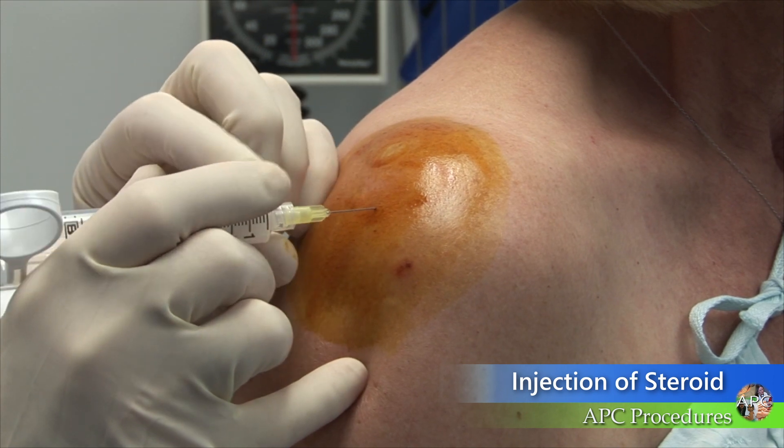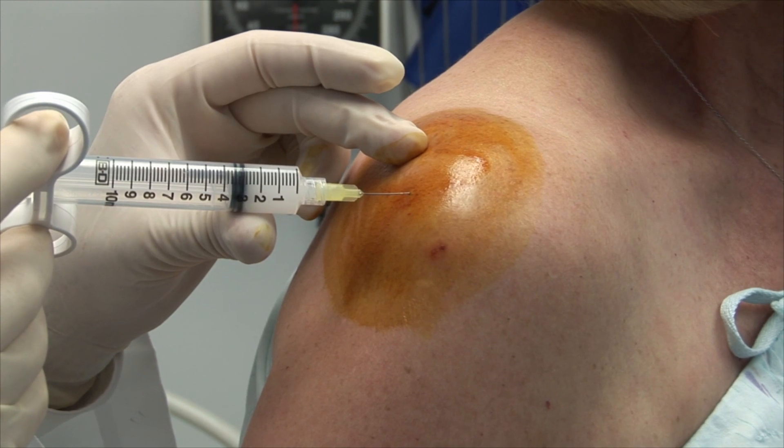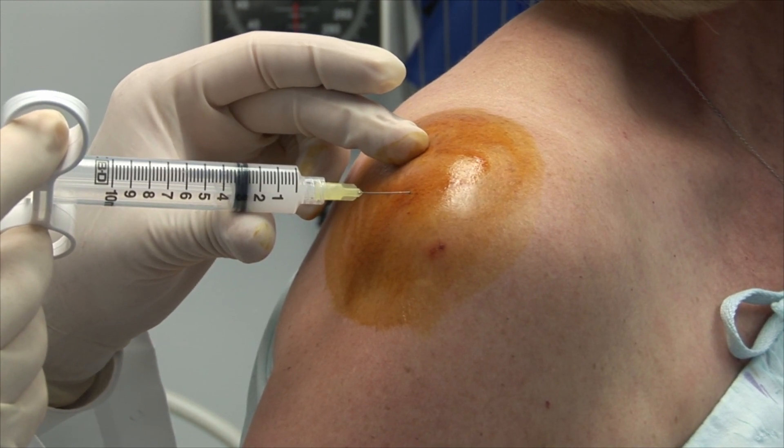Gently insert the needle 1 cm below this point. The needle should encounter little resistance. Slowly inject the corticosteroid solution into the subacromial space.